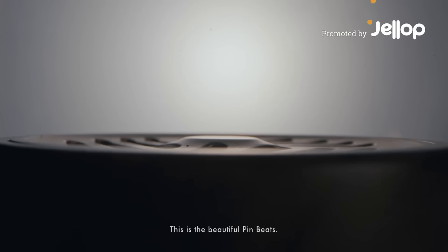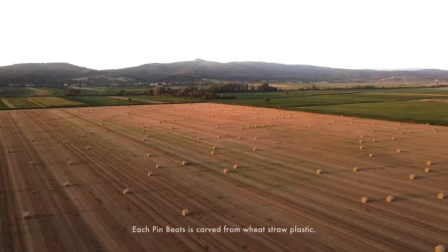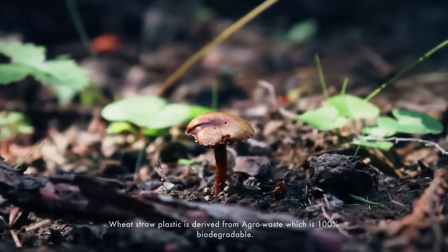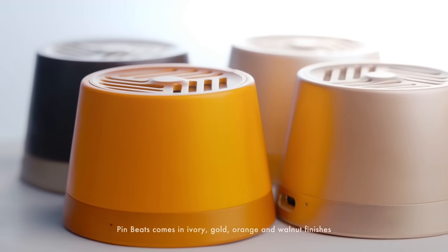This is the beautiful Pin Beats. Each Pin Beats is carved from wheat straw plastic. Wheat straw plastic is derived from agro waste, which is 100% biodegradable. Pin Beats comes in ivory, gold, orange, and walnut finishes.